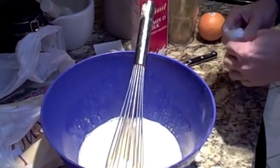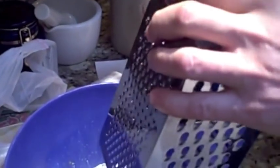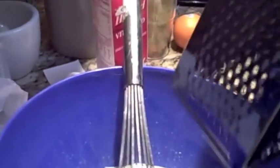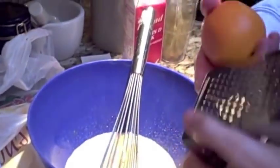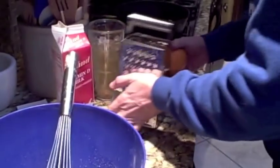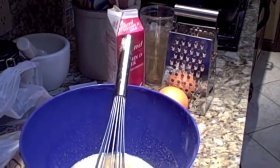And the secret that makes this better than everybody else's are two things. Now, some fresh grated nutmeg, which we'll use this little fine grater for. And if my son Josh were here, he would do the Vincent Price impersonation for us, which would be great.